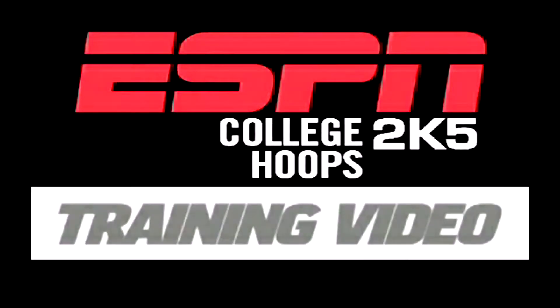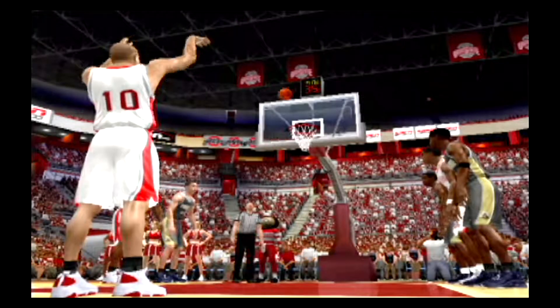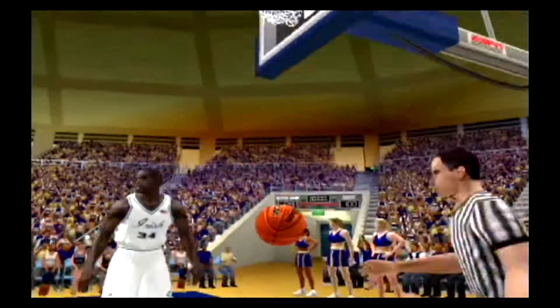ESPN College Hoops 2K5 has a brand new free throw system. It can be difficult to figure out the first time you step to the line, so this video will give you the basics for getting the extra points.